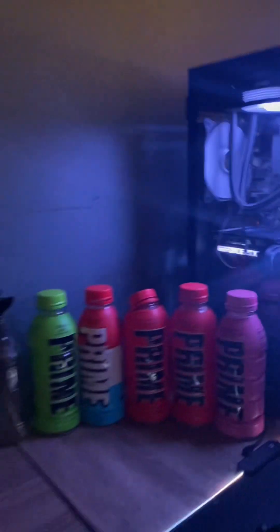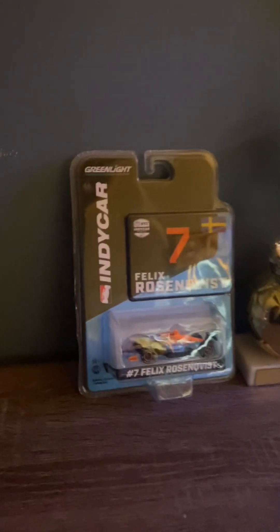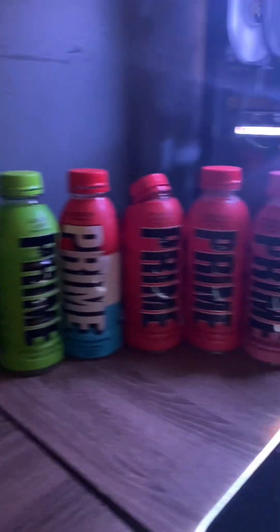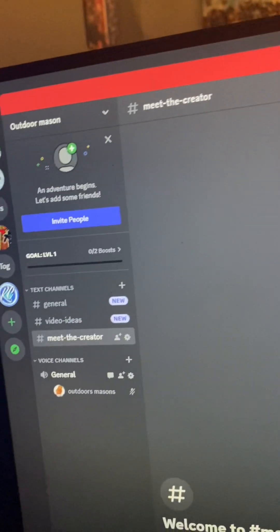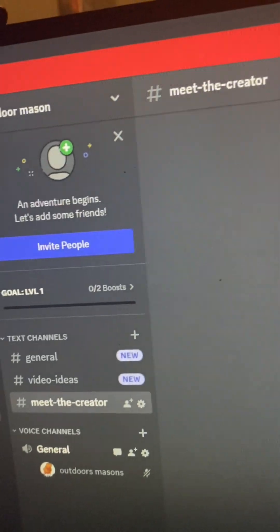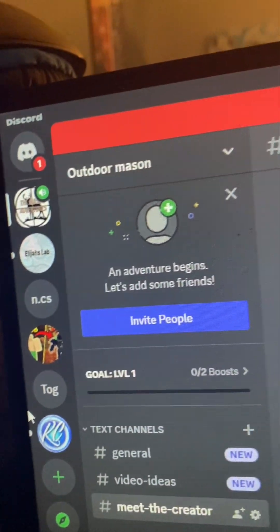That's about it for the computer. I also have a little collectible right there — trophies and my Prime collection. One more thing before we go: make sure to join my Discord server, the link is in the description. It's called Outdoor Mason.